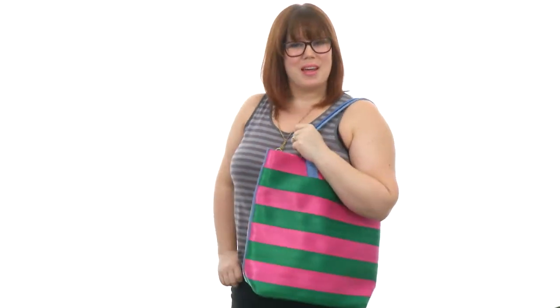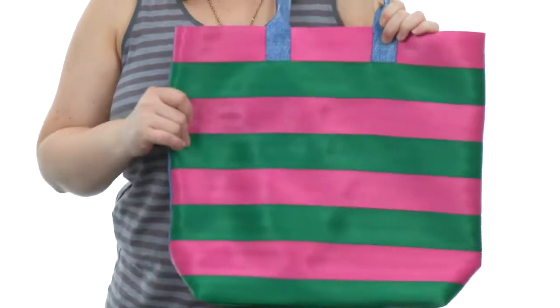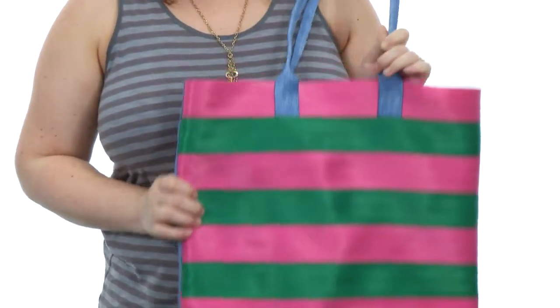Hey there, I'm Brooke and this is the Streamline Melonberry Stripe Tote from Harvey Seatbelt Bags. This bag is pretty fantastic — it's made with seatbelt material so it's super sturdy and durable. I love the striped pattern and the tote style.